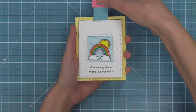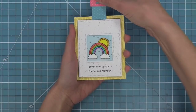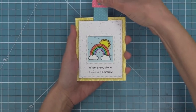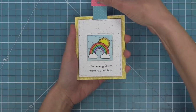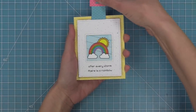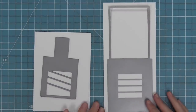Now this set works great on its own, but it was also sized perfectly to work with the Magic Picture Changer. We actually made a card in the intro to Magic Picture Changer video, so we're going to link that up in the upper right-hand corner and in the description below. Today we're going to be making another style of Magic Picture Changer with this set, and also two cards that aren't Magic Picture Changers, so we're going to have so much fun — let's check out the next Magic Picture Changer card.